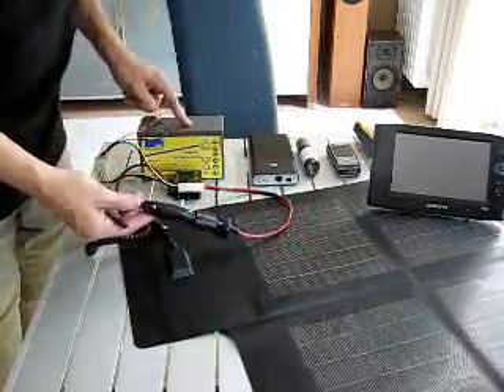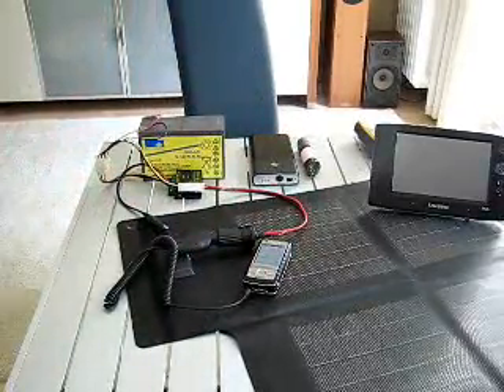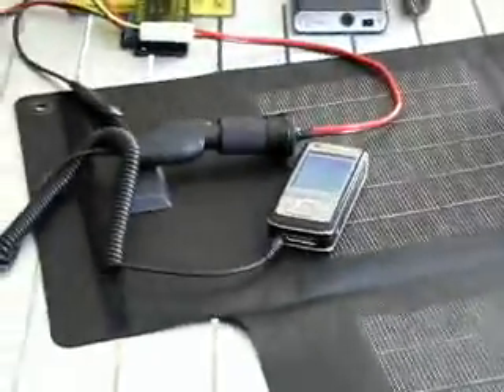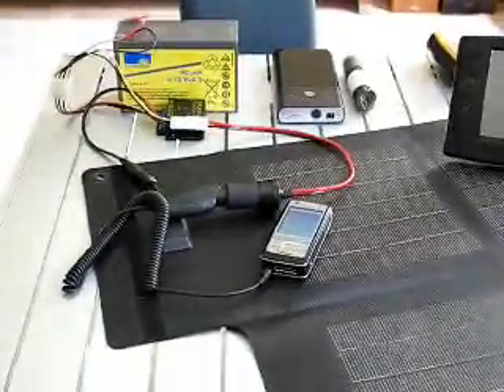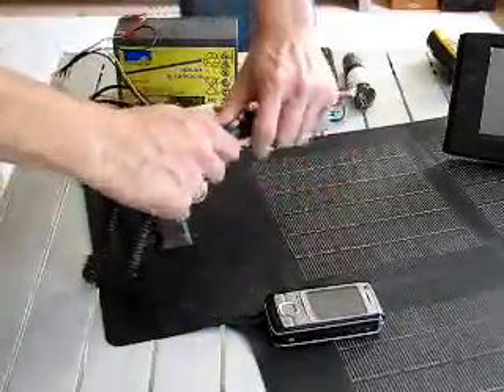I can plug the Nokia charger into the socket — you can see there's charge already in the battery — and then plug that into the phone. The phone's charging. Let's just zoom in on that. So that's the phone sorted out.